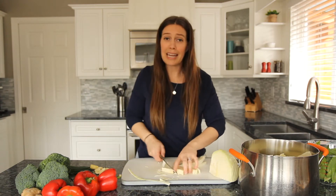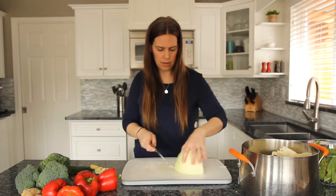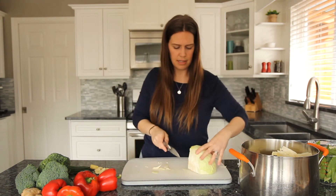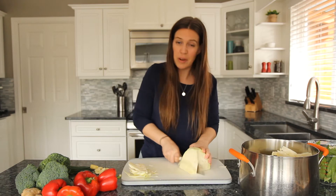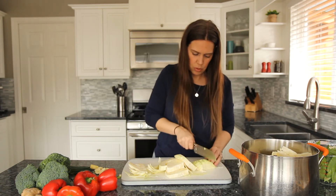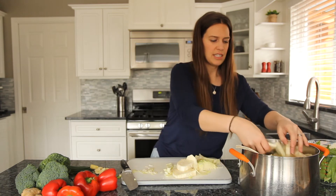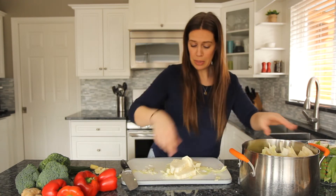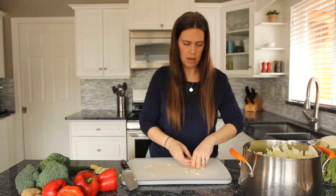I've been having a bit of a day fighting with this video camera, but we're just going to keep going and work with it. You can cut the cabbage as thin or as thick as you'd like, depending on how noodle-like you want it. If you've followed any of my videos, you know I'm pretty chill about these sorts of things. I like to just keep it casual — just as noodle-y as we can.